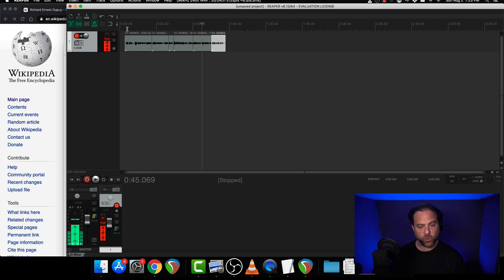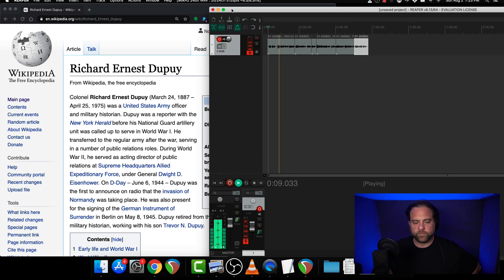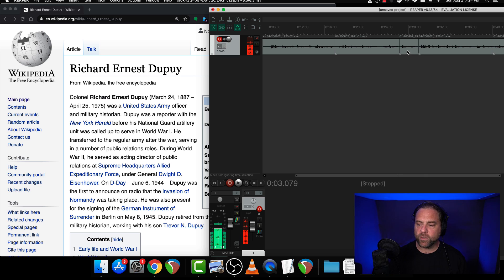Even if it doesn't, we can always go back and do another pickup and punch in again. So let's listen to what we've created. Richard Ernest Dupuis from Wikipedia, the Free Encyclopedia. Colonel Richard Ernest Dupuis, born March 24, 1887, died April 25, 1975, was a United States Army officer and military historian. Dupuis was a reporter with the New York Herald before his National Guard artillery unit was called up to serve in World War I. He transferred to the regular army after the war, serving in a number of public relations roles. There was a little hiccup there, so because I punched in something very tight, I need to slip that a little bit. I'll hold my cursor over the item I need to slip and just slip it a tiny bit to tighten it up.